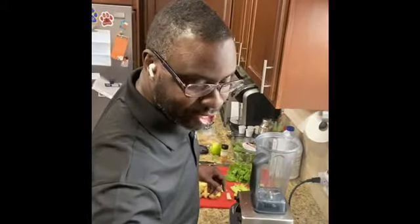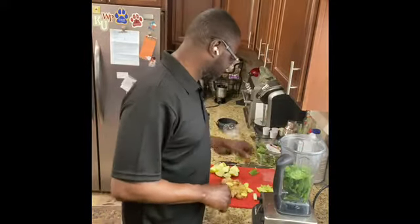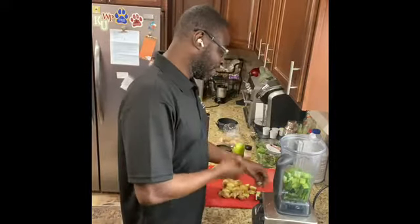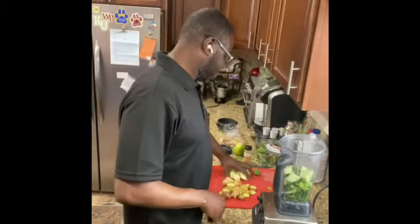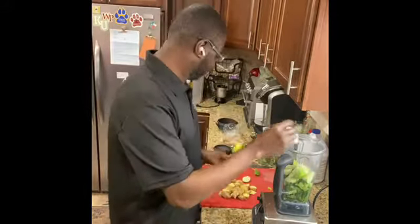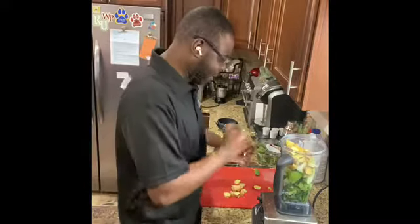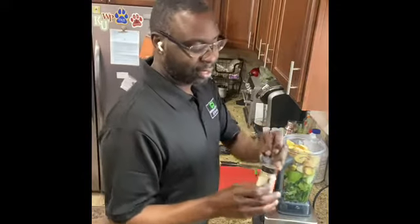Morning, once again, naturalist in the kitchen. Gonna give you a quick morning detox smoothie. So we have a handful of spinach, maybe a cup. We have some celery — really don't like celery, but it's good for you. We have cucumbers, some green apples — I'll use these for the sweetener. And we have some ginger to give it a little kick, and of course a little bit of cayenne pepper.